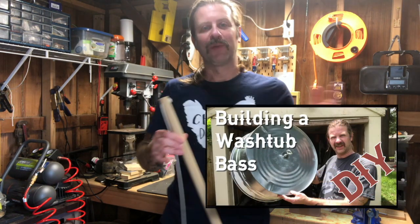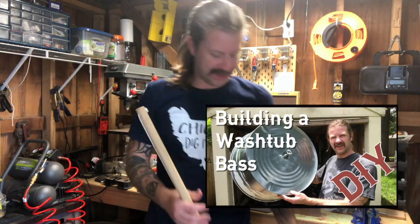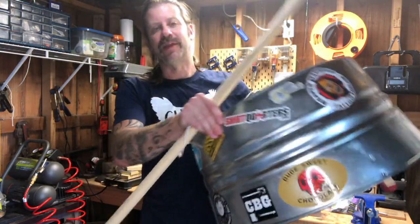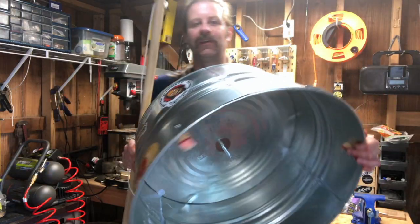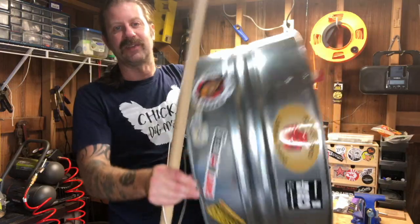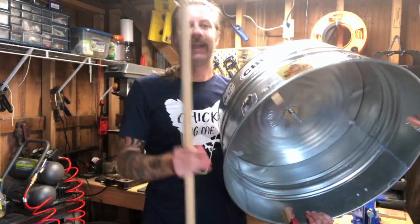Howdy folks, welcome back to my channel. You might have seen my previous video where I did instructions on how to build a washtub bass — well that's what I'm playing right here. I put a few stickers on it and cleaned off those logos, but other than that it's basically the same base that you saw.